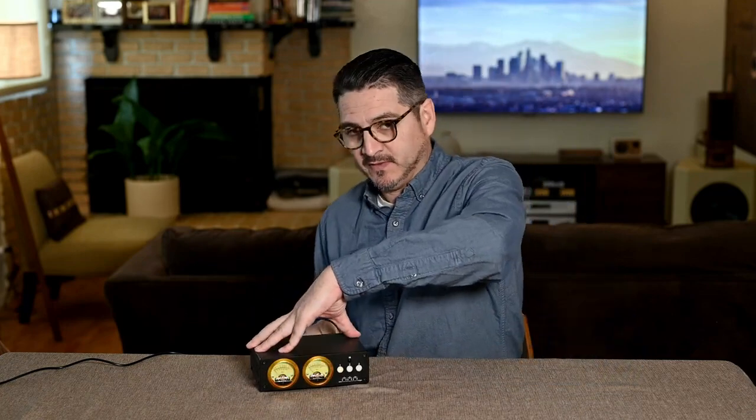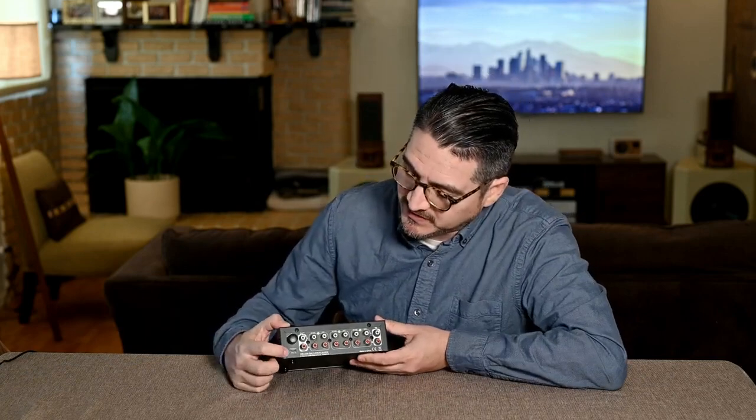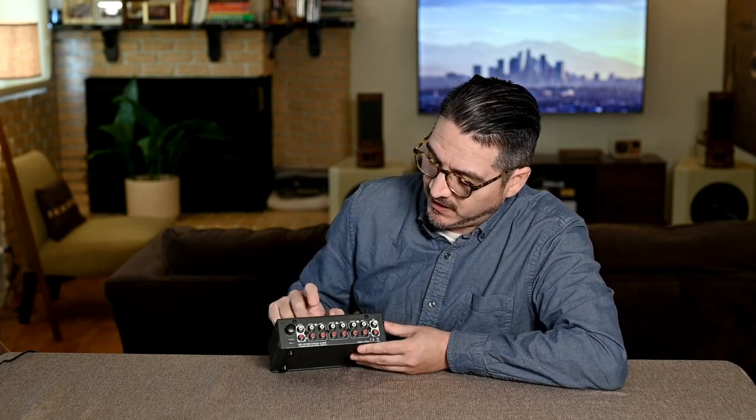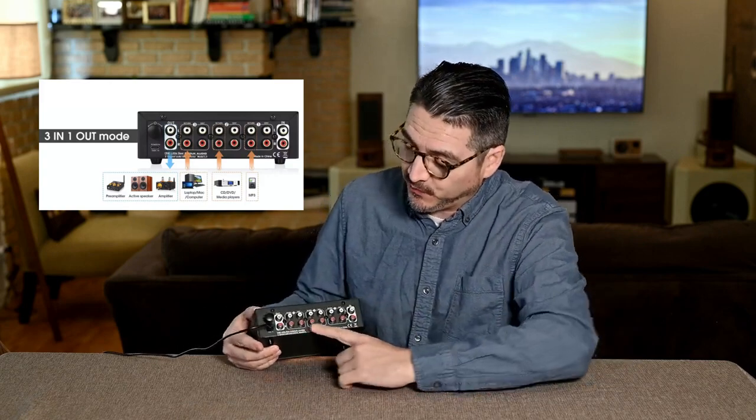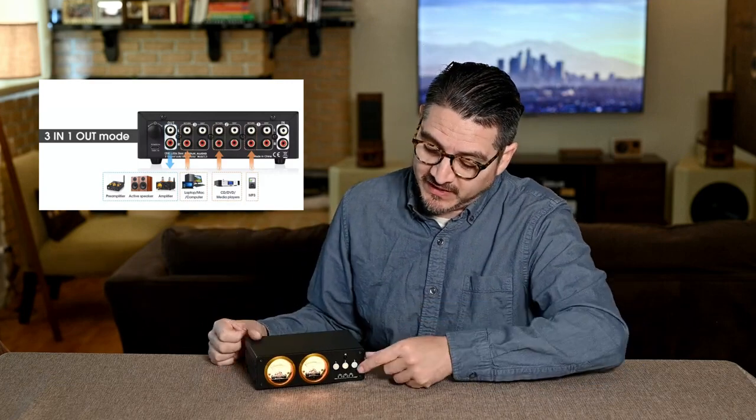Next we have the back panel. There's the USB-C for power, and there's the encoder — click once to select intensity, click again to select the color. Then we have our out, send three, send two, send one, and our in. The most common mode you would use the L3 in would be three-in/one-out mode — where you have three audio devices sending signal into this unit and sending one signal out to, let's say, your amplifier. This is useful when you have a preamplifier that doesn't have enough line inputs. You can hit input one for your first DAC or turntable, two for your second device, and three for your third.